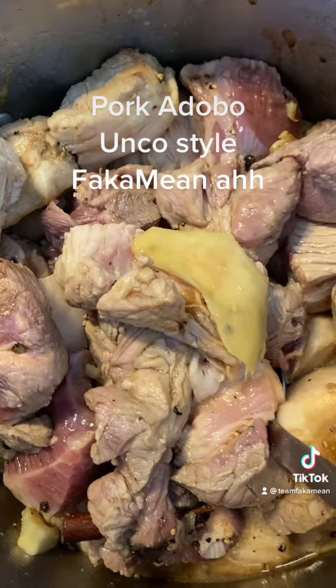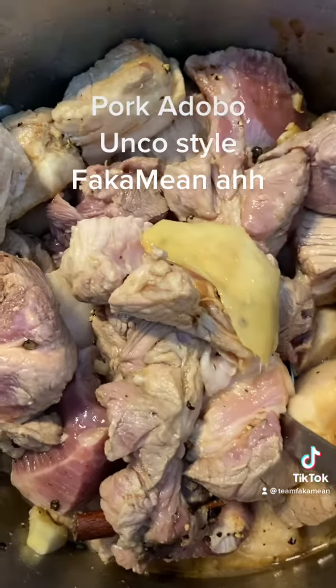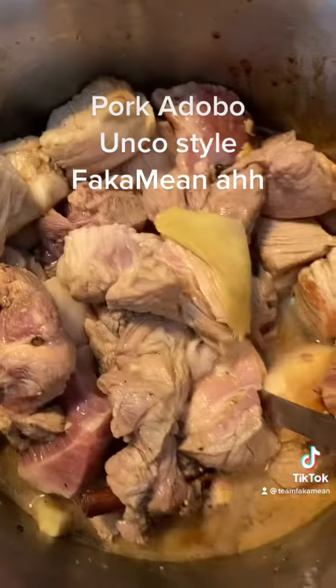That was about a cup of shoyu. I'm gonna put about a cup of apple cider vinegar — already put that in. Then we're gonna put water, fill it up to almost the top of the meat, just cover the meat.